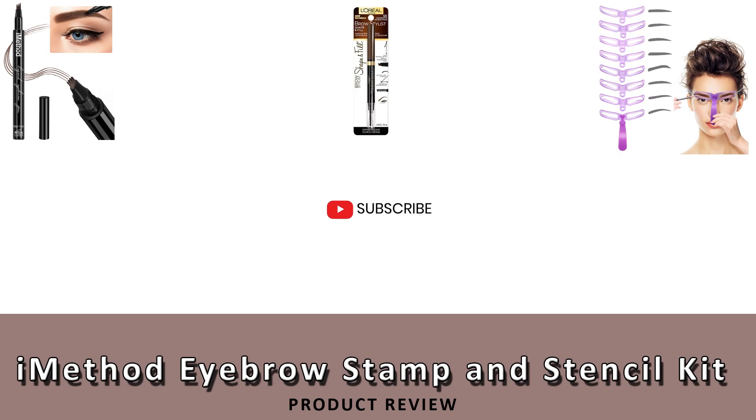So that sums up our review of the iMethod Eyebrow Stamp and Eyebrow Stencil Kit, and we hope you enjoyed the review. If you did, please leave a like on the video. And if you're new here, hit that subscribe button. Remember to check out these other recommended products by following the below links. Thanks for watching and have a great day.